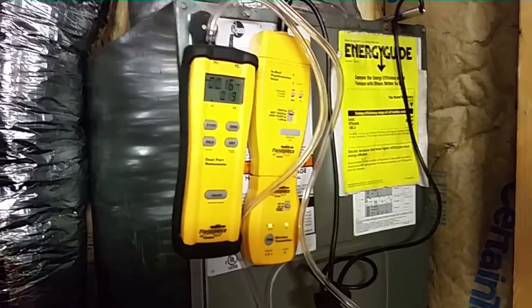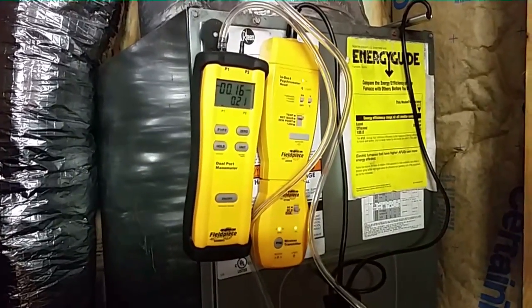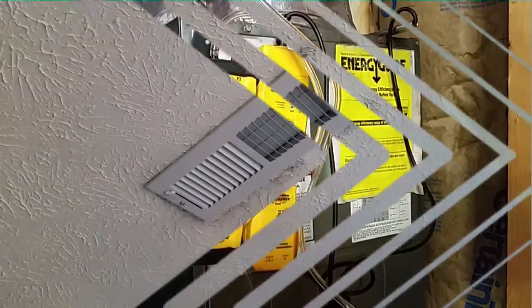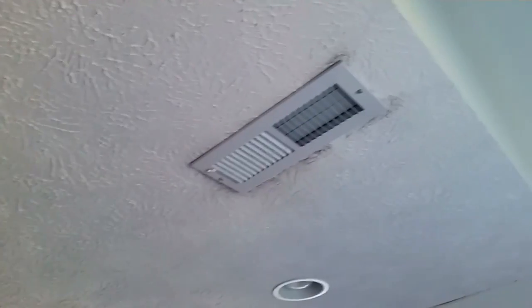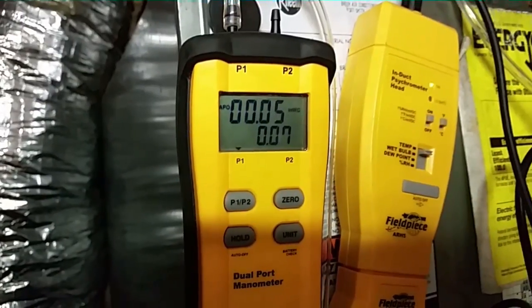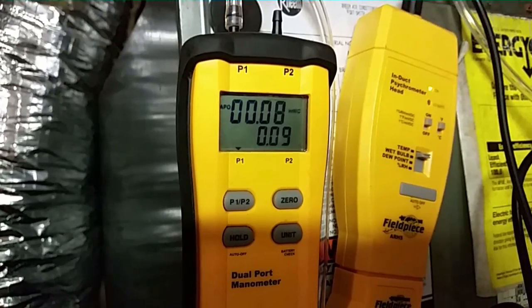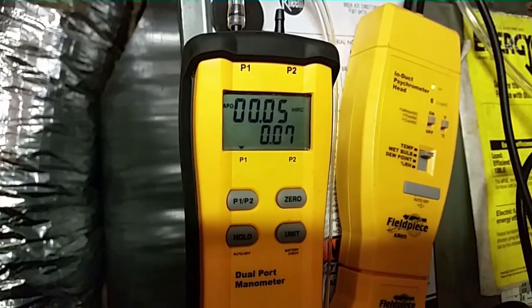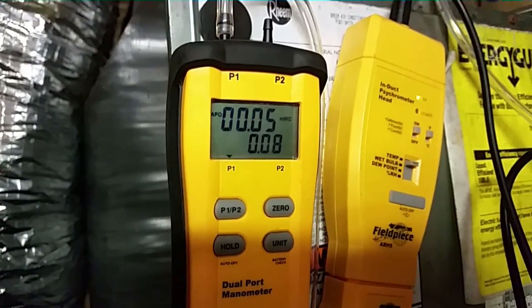We're now warming up inside and outside so we're going to be in the 70s — our heating pressures are going to be a little bit elevated anyway. Our grills upstairs are closed off. Even though our static wasn't bad, I'm going to open these grills up and see if that helps out a little bit. There's some fluctuation there, but it is definitely lower than before. All three grills upstairs were closed — I'm surprised our static was that low.